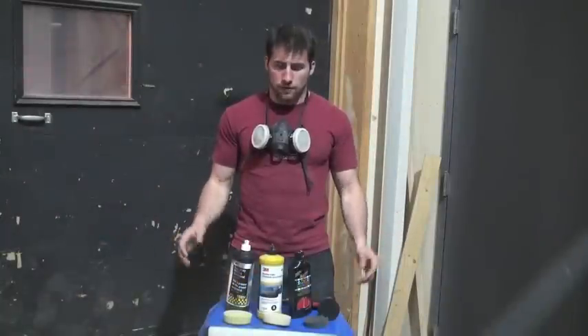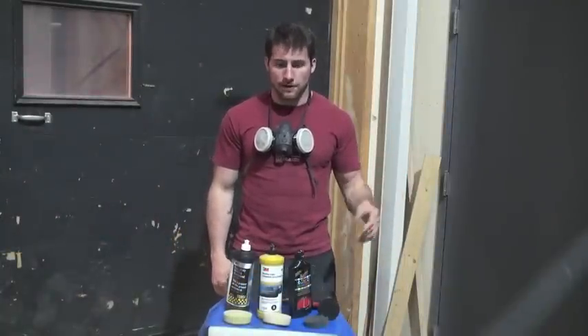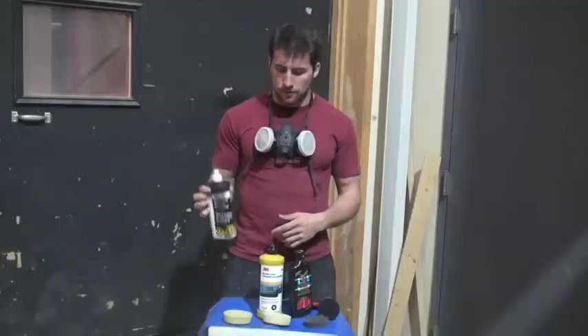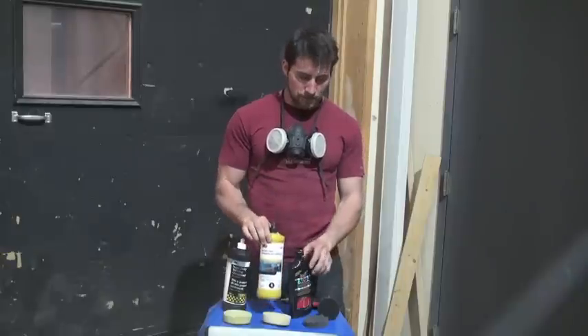Here's what I use for polishing once the item is all sanded down to 2500-grit. I start off with 3M Super Duty Rubbing Compound, then move on to their Machine Polish, and finish off with Meguiar's Ultimate Compound.